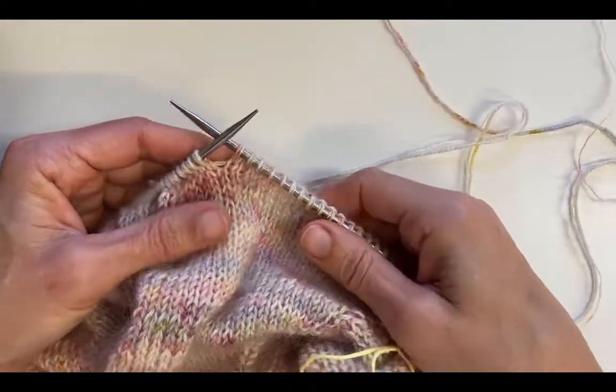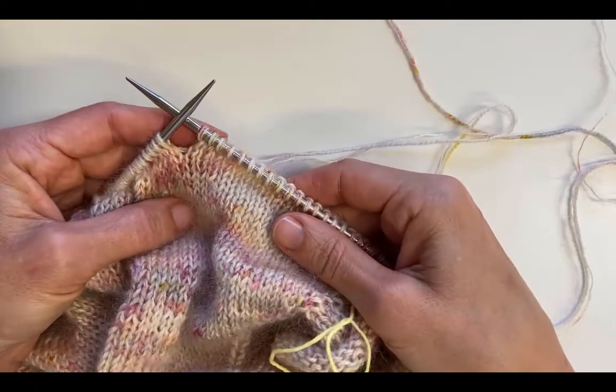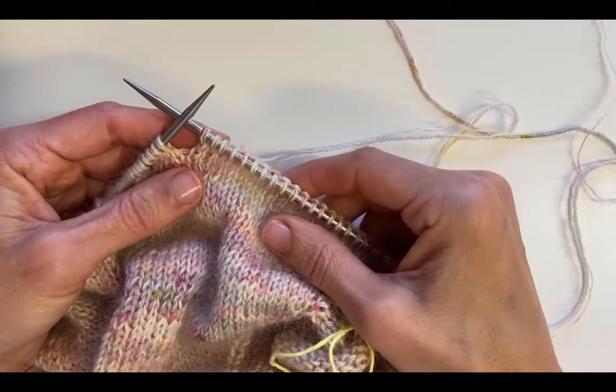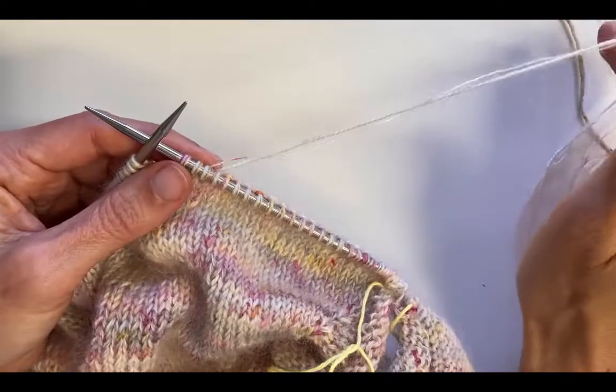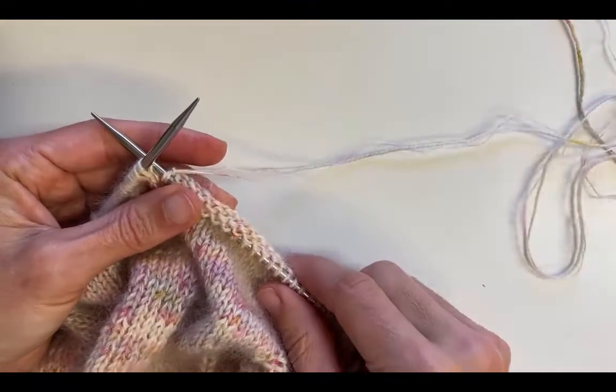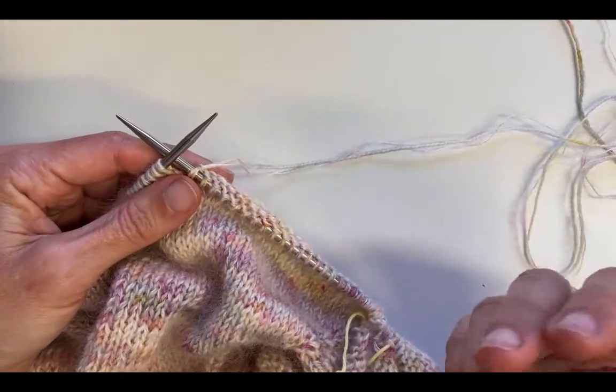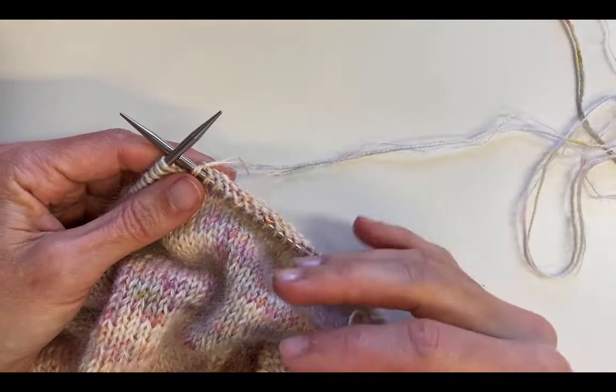This is just a short video to show you how I knit, how I tension my yarn, and how I hold the needles. I knit English style, which means I hold the yarn in my right hand. There's no right or wrong way — it's whatever way gives you uniform stitches and consistent tension.